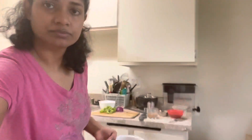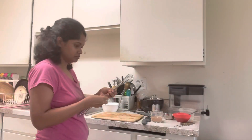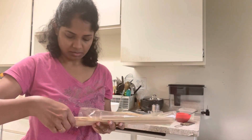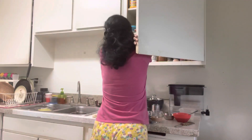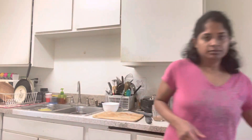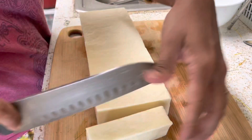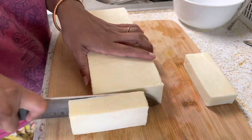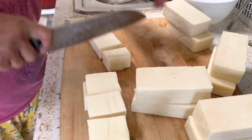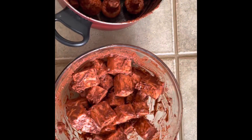Now I cut the veggies and the skewers. I added only capsicum and onion. I have some steel skewers and also a lot of bamboo skewers. As you all know, I have to put the bamboo skewers in water first. Now I will cut the paneer into cubes for the skewers.